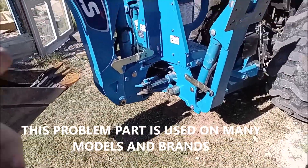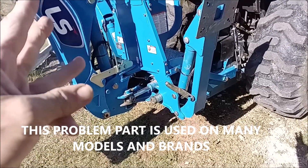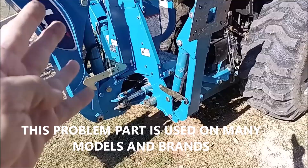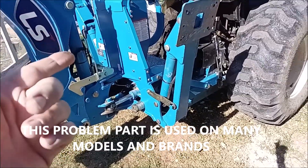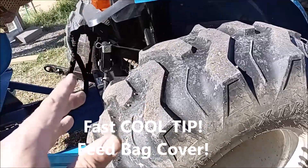Hey guys, do you all have one of these LS tractors — New Holland, some Kubotas, a couple of Coyotes, Bransons — Korean made, like this? And New Holland, yeah, they're Korean made too.